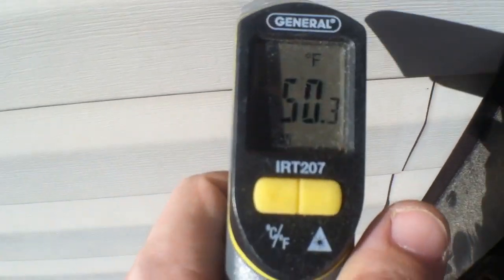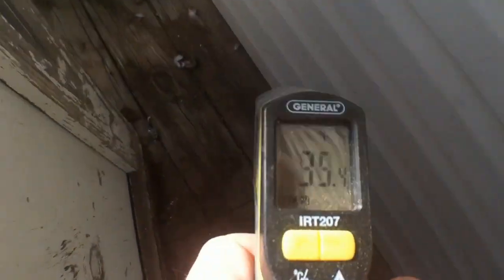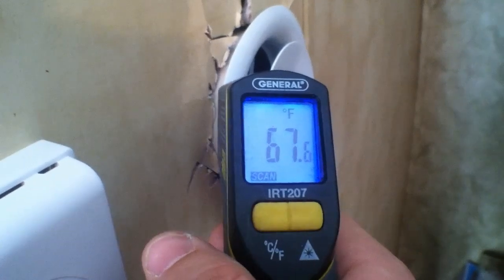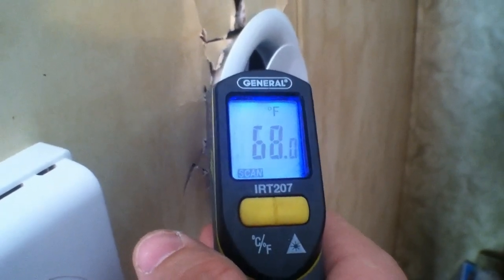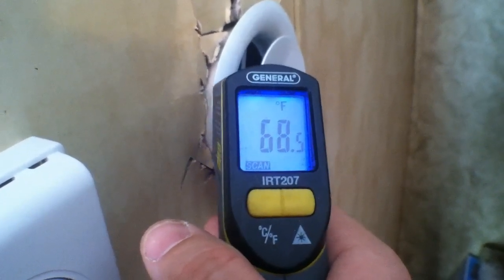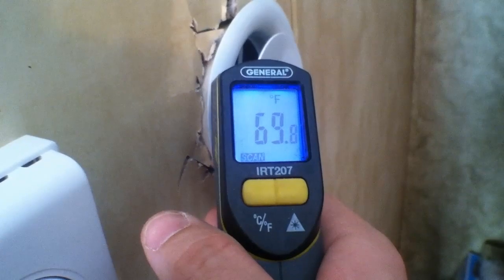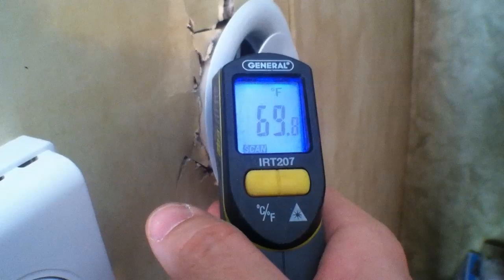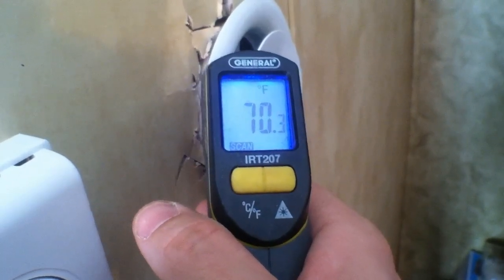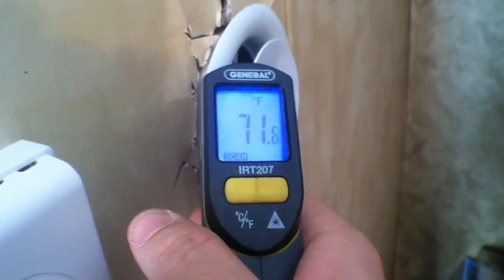We're going to see what the temperature is outside — it is a whopping 49, 48 degrees. After about three to four minutes of heating, we're already up to 67.8°F, which is pretty nice. We are currently about to hit three o'clock, so the peak sun at lunchtime probably threw out a lot more heat. But as you can see it is definitely starting to climb — almost to 70 — and we've equalized out. We just hit 71 and we're about to pass up the heat that's already in the house.